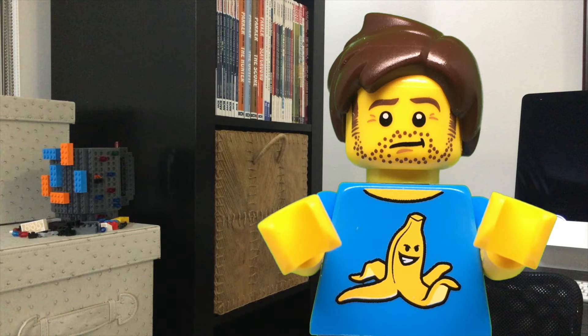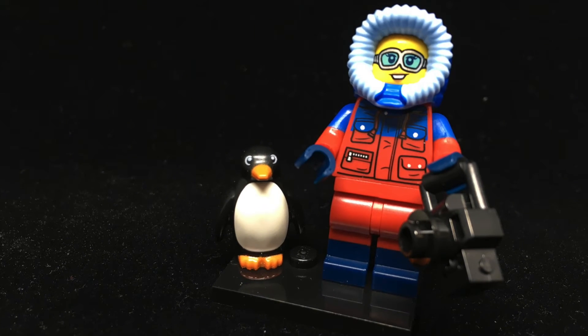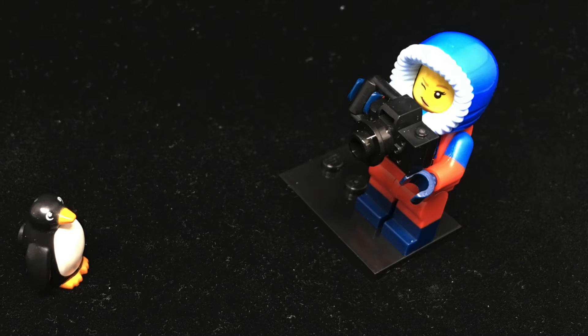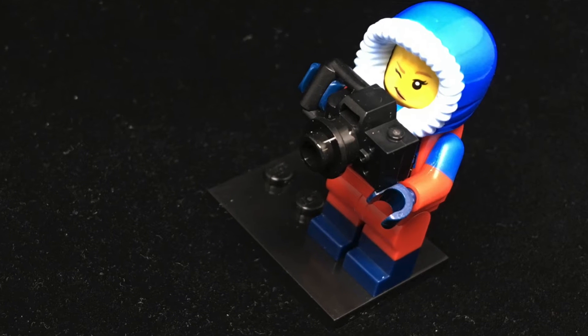Similarly ready for the outdoors is the Wildlife Photographer. The penguin piece is pretty great, but at first I thought that apart from her camera, there wasn't much to distinguish her from anyone else in a parka. Luckily, this is another case where the head printing goes the extra mile. With one eye closed and her mouth set in determination, she's lining up the perfect shot.